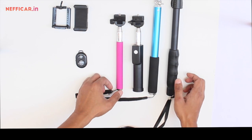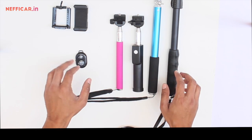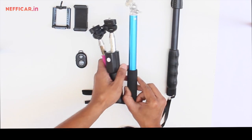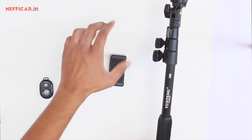A selfie stick has a number of models available in the market, however almost all of them have the similar design. We are going to pick only one today and I'm going to demonstrate to you how to use a selfie stick. So let's pick up this one.